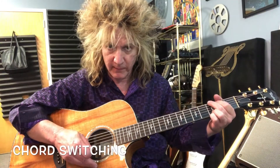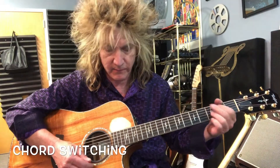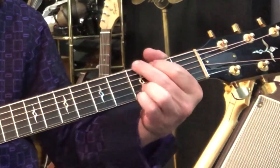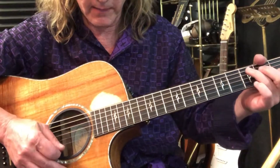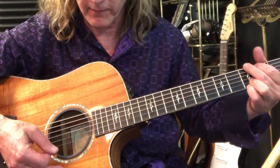I think what might be throwing a lot of you off is the way he switches the chord. Let's just take C to G. That G comes in on beat four.